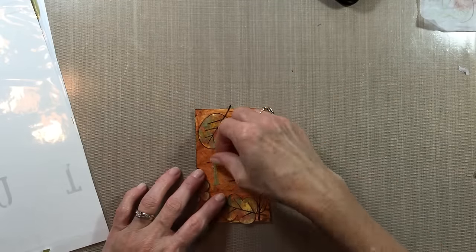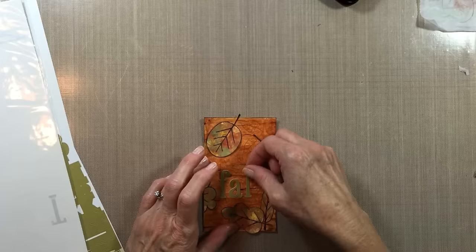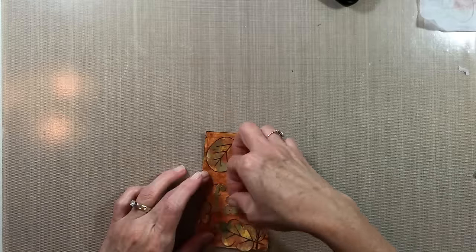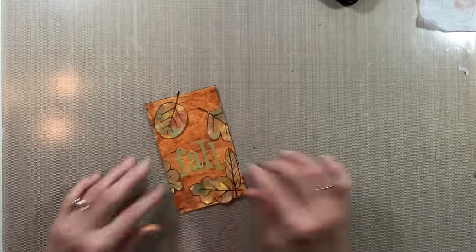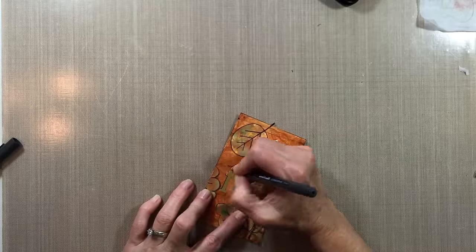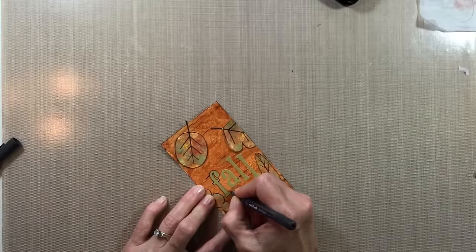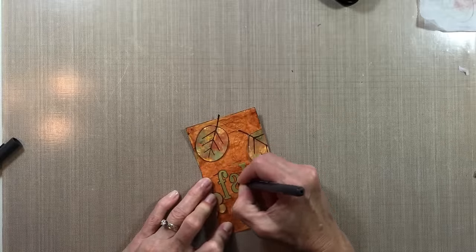Now I'm using some very old alphabet stickers that I've had for a while — I'm in use-it-up mode, trying to use up some stuff. I'm just placing the letters in different ways until I get it the way that's more appealing to me. I kind of like this way — it's a little playful and staggered. Now I'm outlining them with a Uni-ball Vision Micro pen to help them stand out just a little bit from the card.